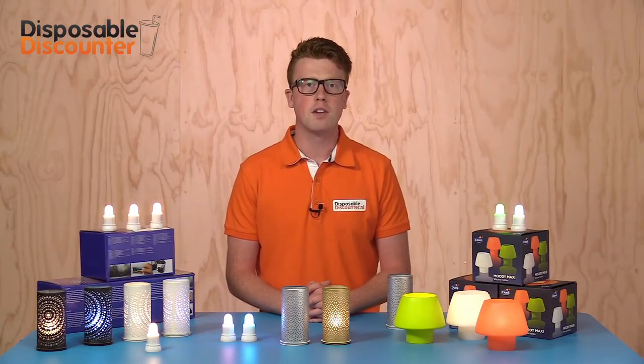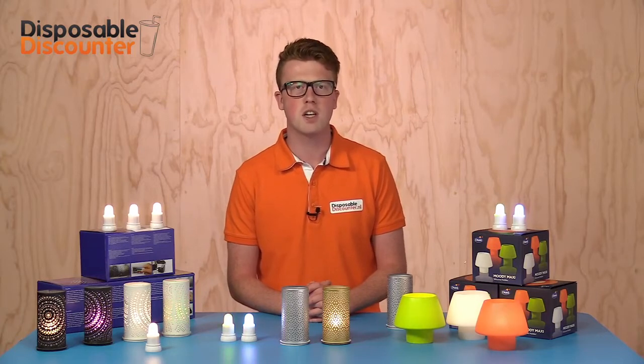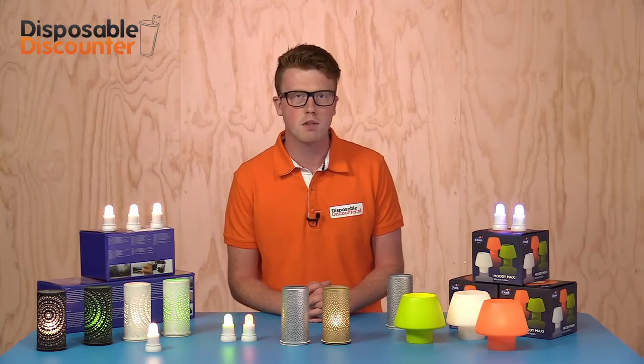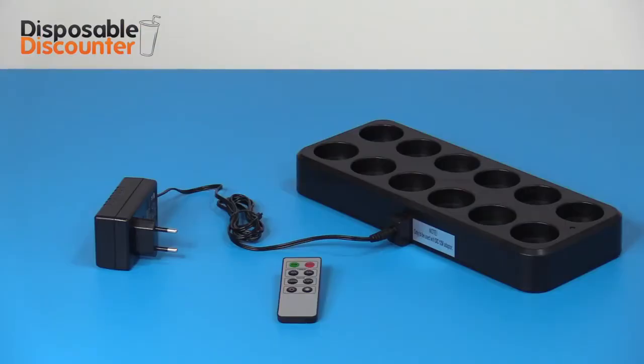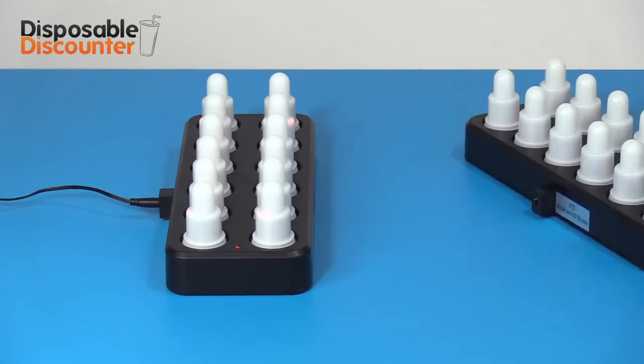A big advantage is the charging possibility — they can be charged up to 660 times at minimum. The lights can burn up to 12 hours after charging. Charging the lights takes 8 hours and will be done at the included dock. The docks with 12 lights are easily stacked so you can charge multiple sets of lights at the same time.